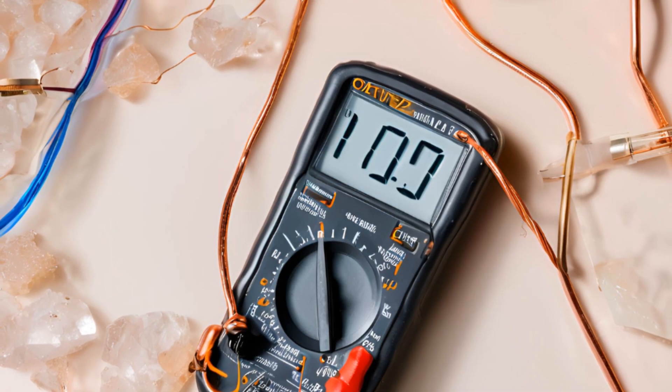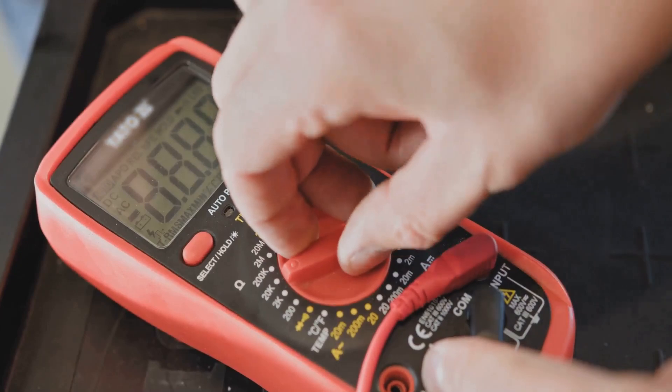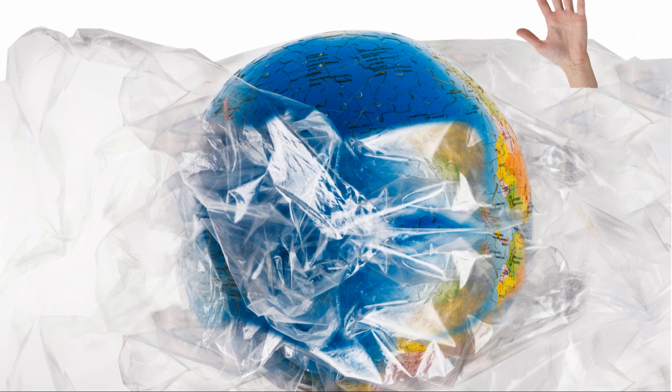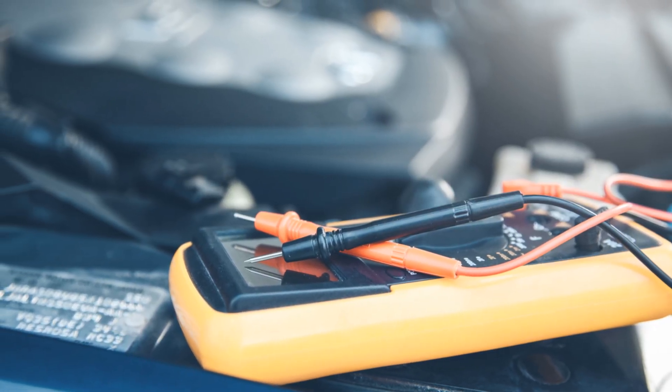Next, connect the ends of the wires to your multimeter. This handy tool will show us the voltage produced by our crystal. Here's the exciting part: start by tapping or pressing on the quartz crystal. Watch the multimeter closely — you'll see it register small voltage spikes.